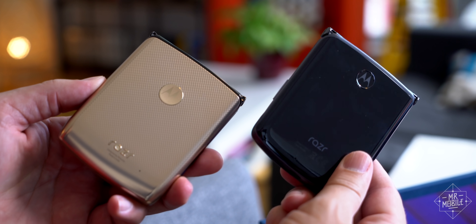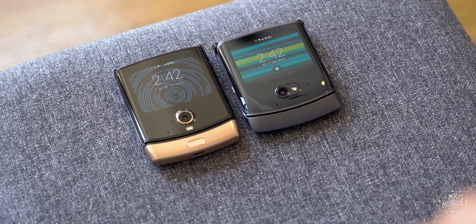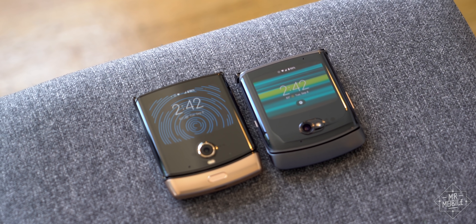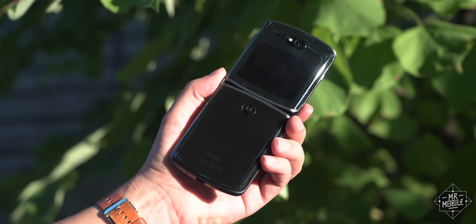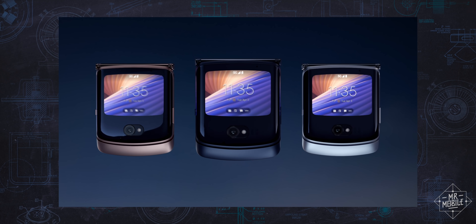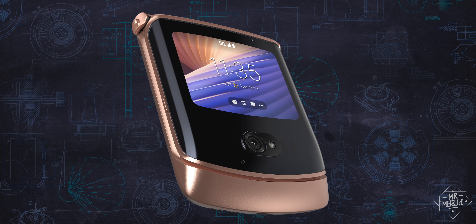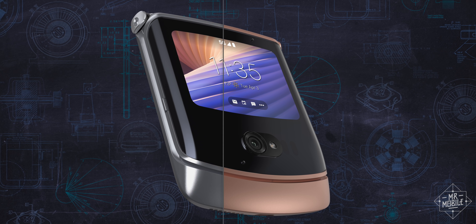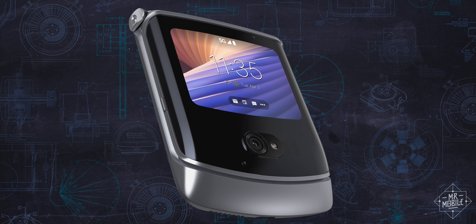I'm not crazy about the switch from plastic when it comes to my polished graphite review sample here, which slips and slides on soft surfaces much more readily than the old Razr did. And as you can see, I've already got a scratch or two on it after just a few days. But the two other available colorways swap the glossy finish for a satin one, and with one of them, Motorola finally brings back the metallic silver color of the original 2004-era Razr.